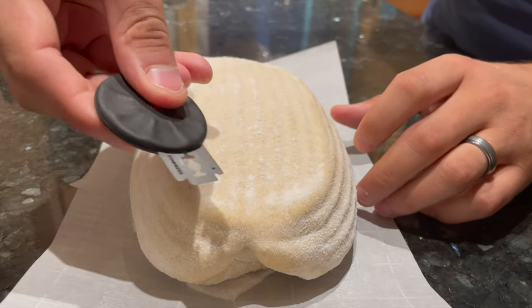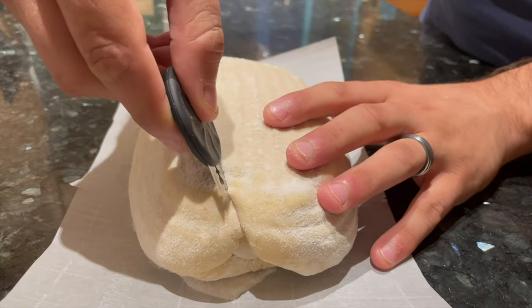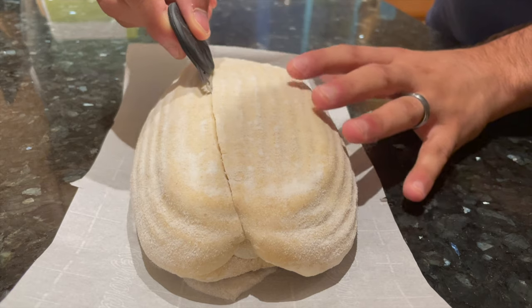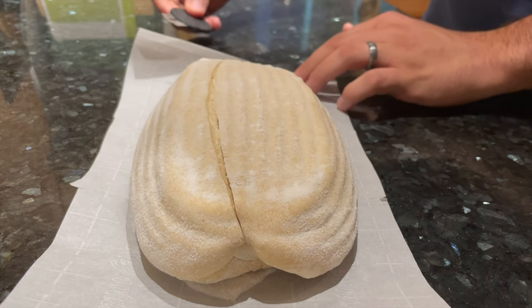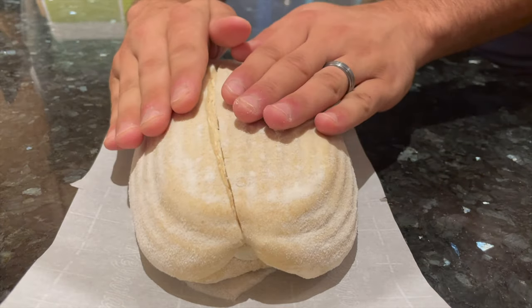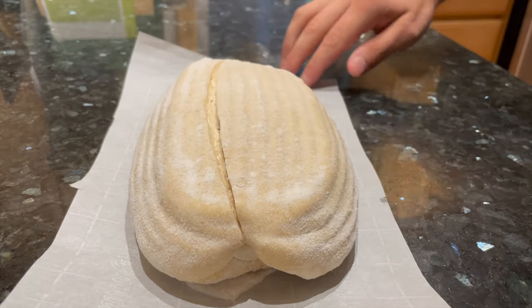This is pretty easy, but it does take some practice. Starting at the end of the dough that's furthest away from you, make an incision in the dough at roughly a 45 degree angle and go all the way to the near end of the dough. You want to score a very shallow arc from one end of the dough to the other. If all goes well, the dough will burst open like this in the oven, leaving you with a nice ear on your loaf of sourdough bread.